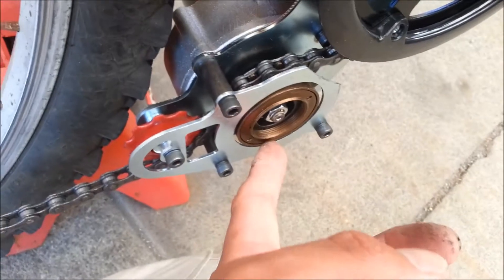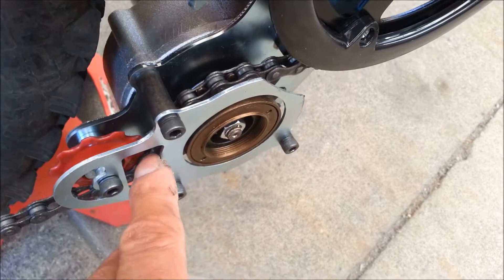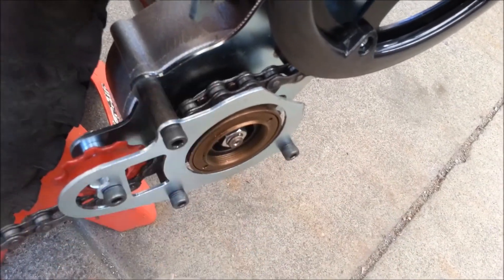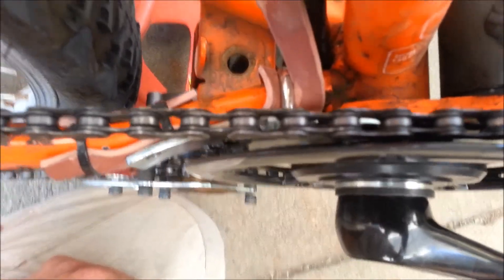I had problems lining it up, and then I found out this wasn't tightened all the way. So I just tightened it by hand and moved it back to the proper place. Fortunately the chain lines up with the electric motor.